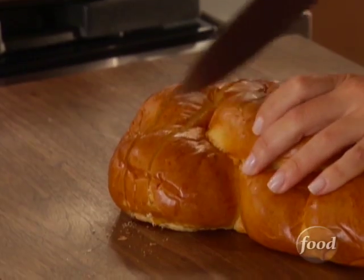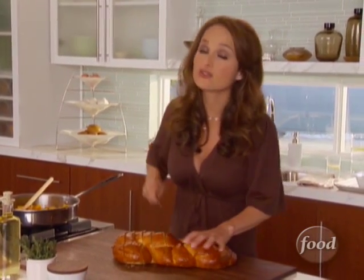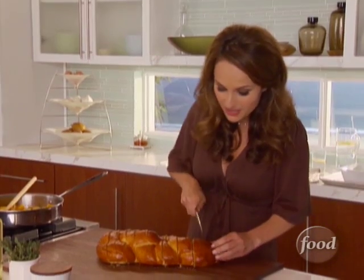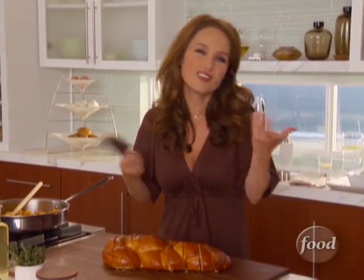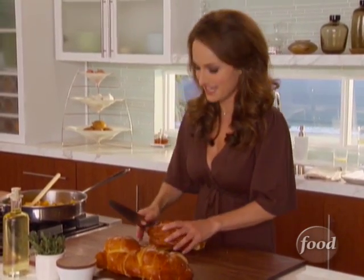It's gonna be so good. I love using challah because it's so rich and buttery, so it really adds a lot of flavor and texture and that yumminess to the bread pudding. I know someone in my family, my brother Igor, who's gonna be very excited about this. I don't make it every year, so I kind of switch it up, but I know he loves this.